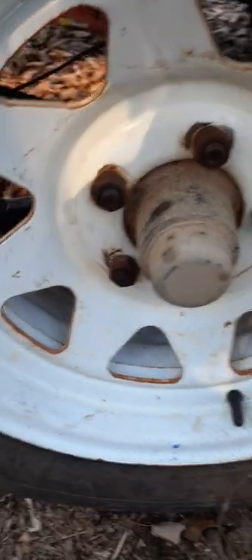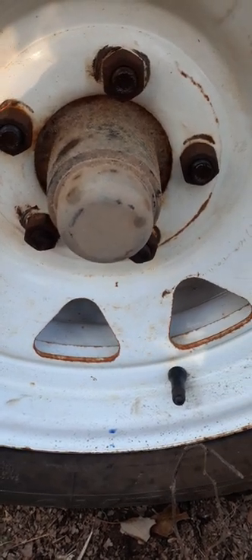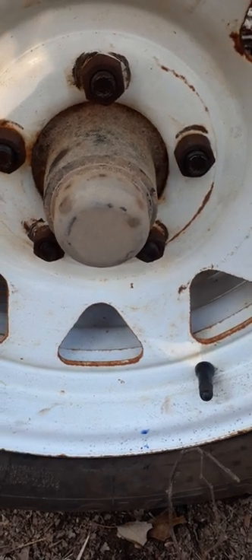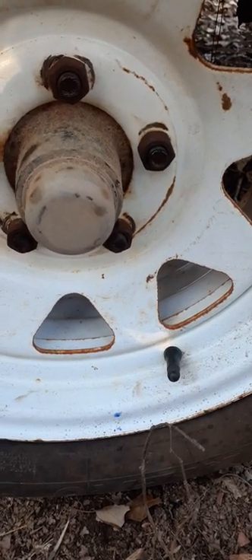We're going to try to balance them. I marked it right there, but I'm thinking that's not even right — I think we're off a little bit. Just kind of balance them back and forth a little bit until it settles. It's kind of a guesstimation really, because they didn't balance them.